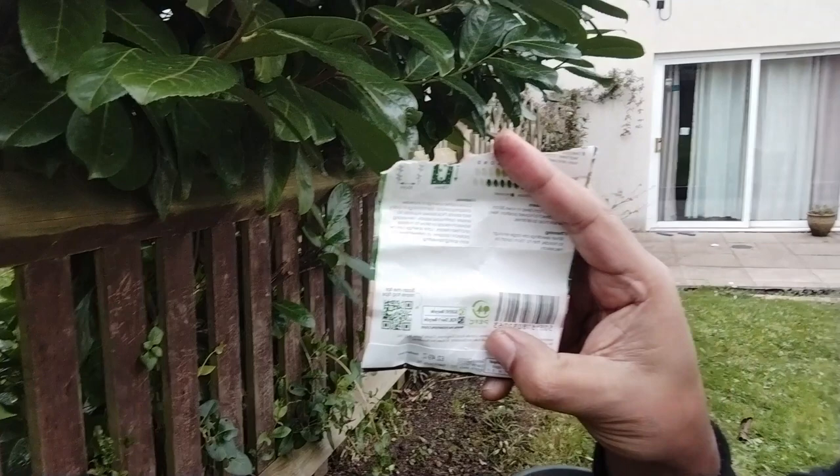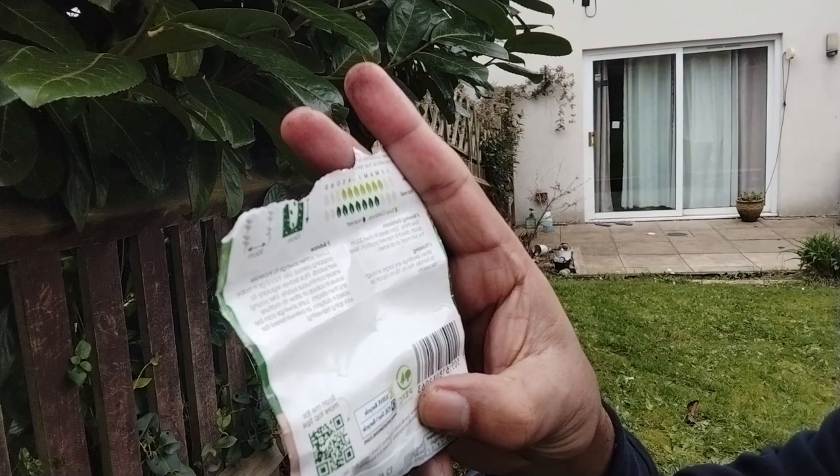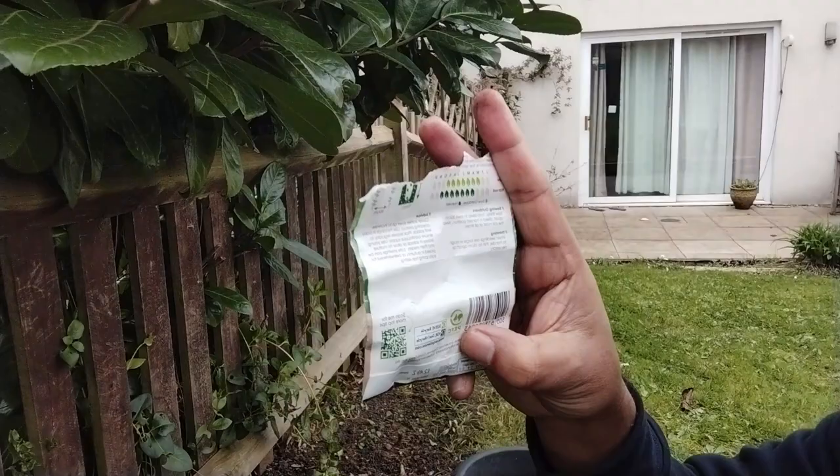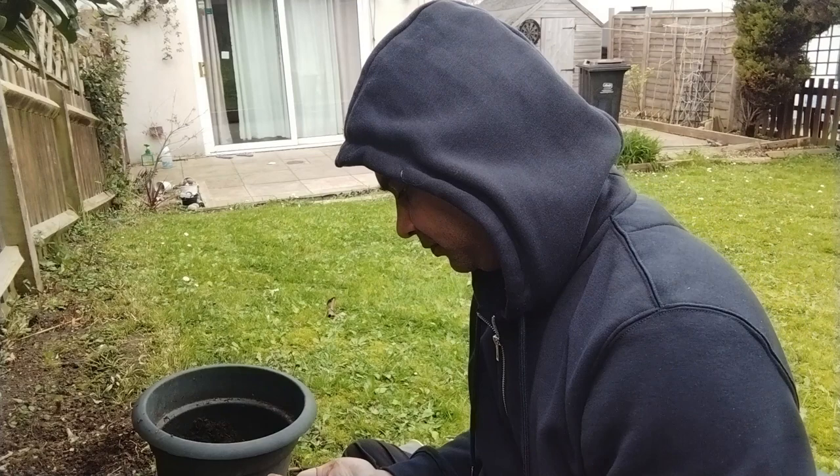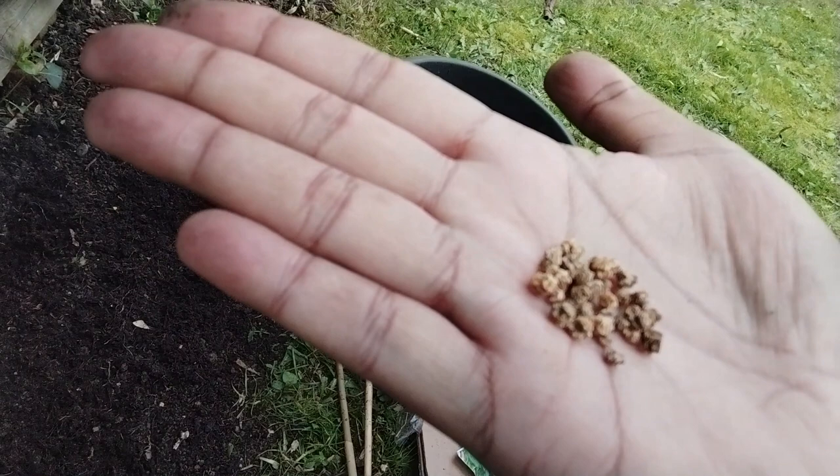You can sow spinach in March, April, May, June, or July and harvest until October, so it's a great crop. I think now is the best time to do it. Let me show you the seeds before we start — they are pretty big, so they're not very difficult to sow. I'll put them at an even distance.